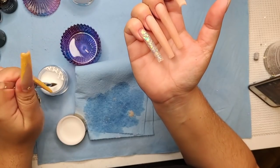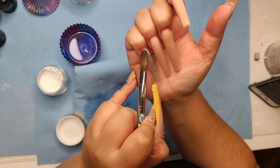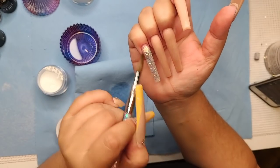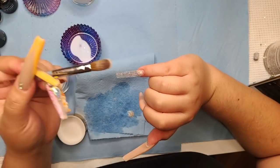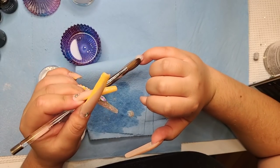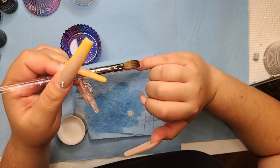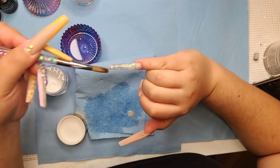Back then nail techs were more stuck up. I feel like people have changed a bit — or they were forced to. I've always tried to share my knowledge because it was kind of messed up when people would just ignore me. Right here I'm just going to add a little bit more thickness where I shaved down the nail earlier.